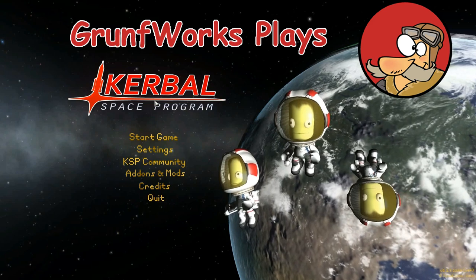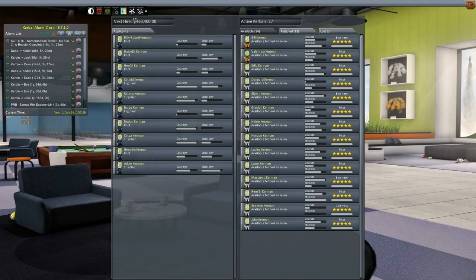Hello YouTube and welcome to GroundForks. This is episode 6 of the Interplanetary Voyage of Exploration. We have a new recruit, John Kerman, and he is a pilot.